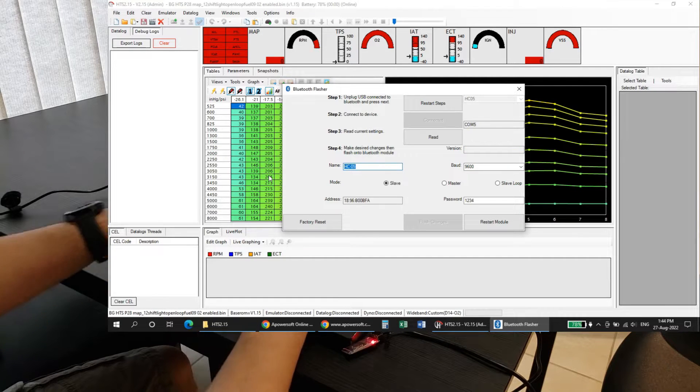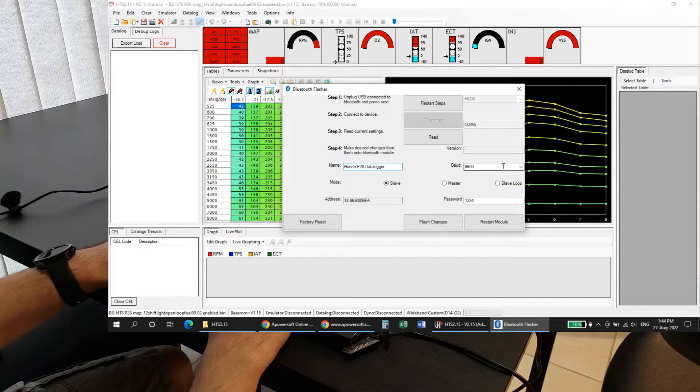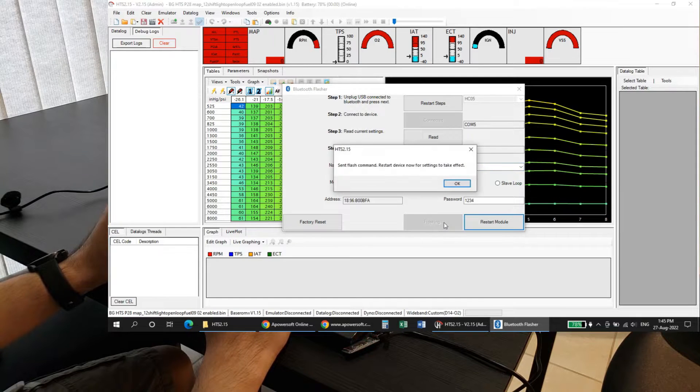Now we're going to start programming it. I'm going to name this thing 'Honda P28 data logger.' What you want to set the baud rate to is 38400 — that's what you want to set it. Leave it as slave, leave the password as 1234, and then hit Flash Changes. Now the changes have been sent and it's been programmed.